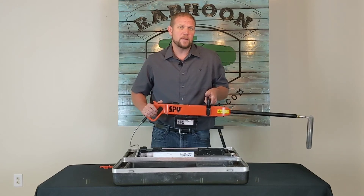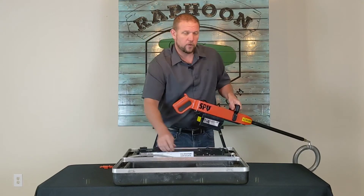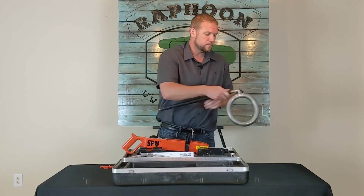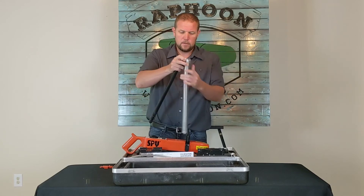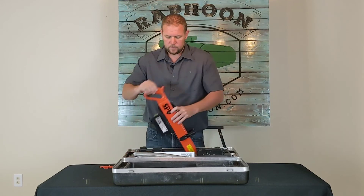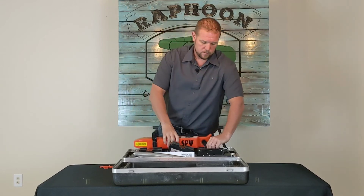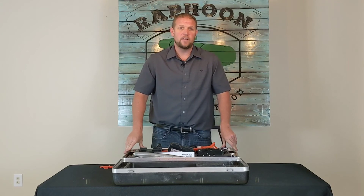I'm going to show you how to dismantle it — just do the same thing in reverse. Untwist and pull out your grounding wire. Press the button underneath and take off your wand. Detach your Jeep spring. And lastly, depress the button on the back and push down the battery. That's how you assemble and disassemble your SPY 785.